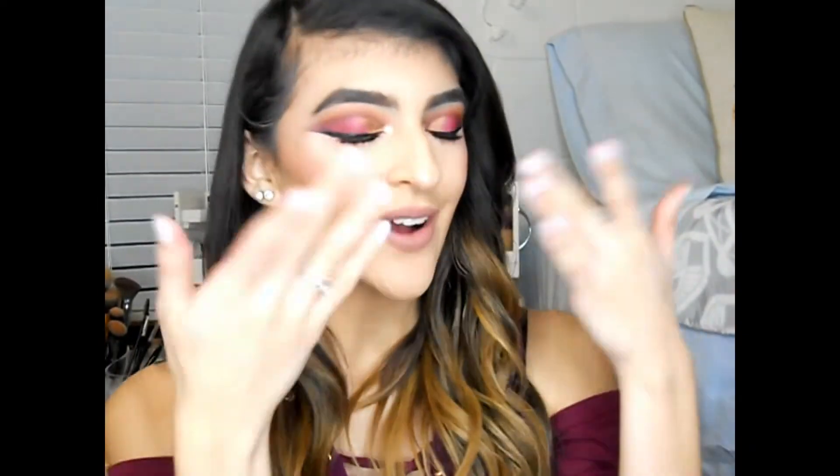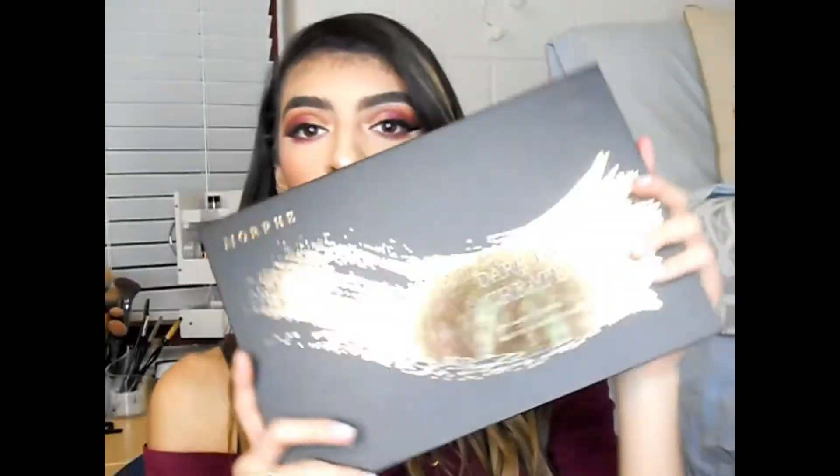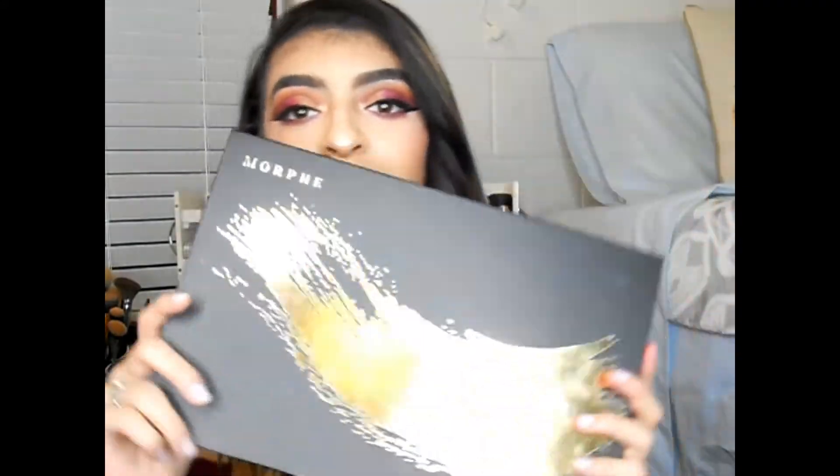Hey guys, welcome back to my channel! Today we'll be doing a tutorial on this look that I created using the new Morphe 39A Dare to Create palette. I'm pretty sure I'm blinding you guys with the gold packaging, but this is the palette. I really love it — it made this really beautiful look. If you want to know how I got this look, just keep on watching.